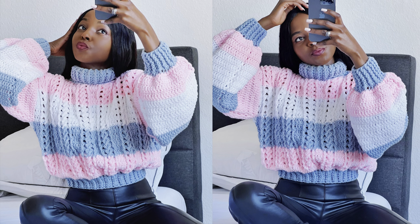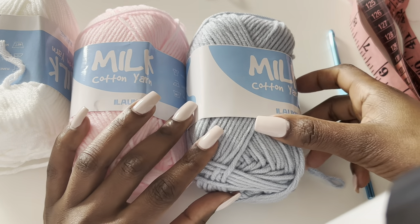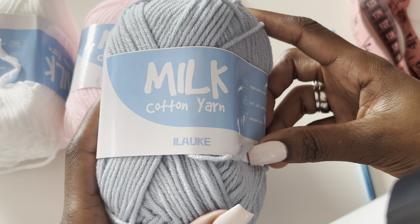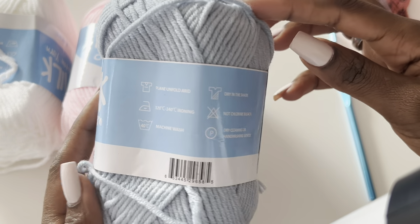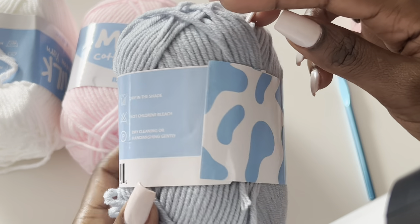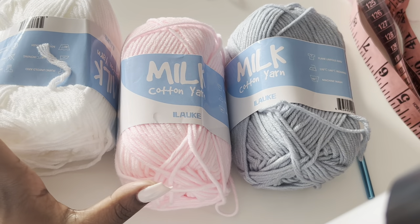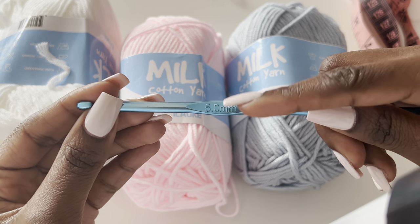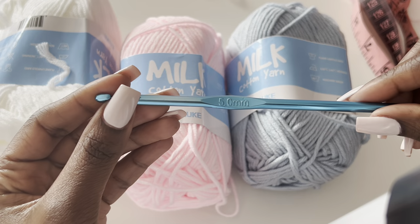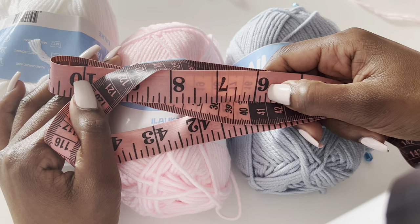This is what I'm going to be using in this tutorial. I used milk cotton yarn in three colors — you can use any yarn that you have. This is what I had available, it's ilauke something, I got it on Amazon. It feels like a medium weight yarn. For the hook size I'll be using a 5.0 millimeter hook, and of course you need a tape measure — that's the most important tool.